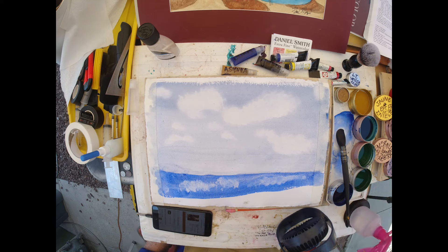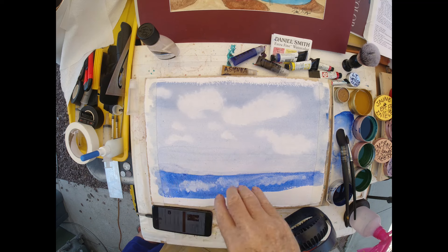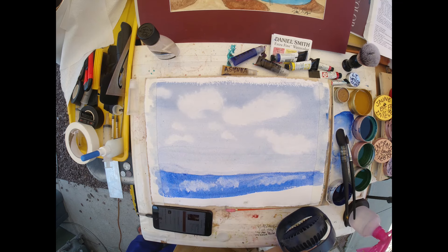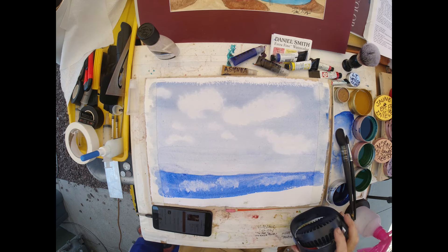The paper is buckling, and it's 140-pound paper. I think it's especially buckling where I laid the Daniel Smith down — and remember, the Daniel Smith just sucked right into it. So those are two very different paints.